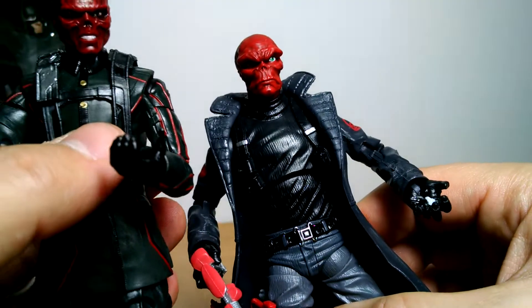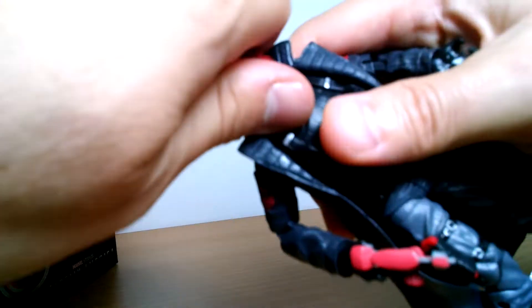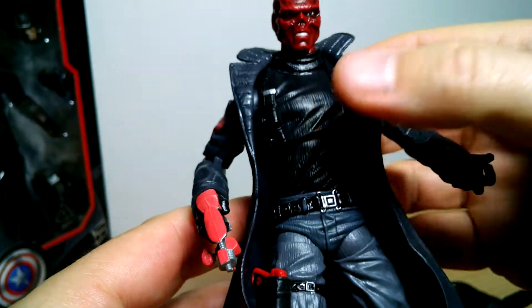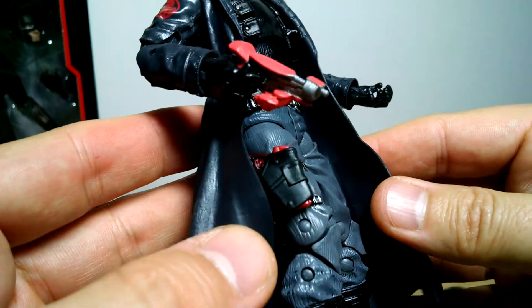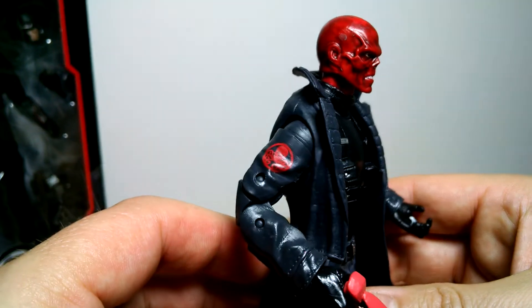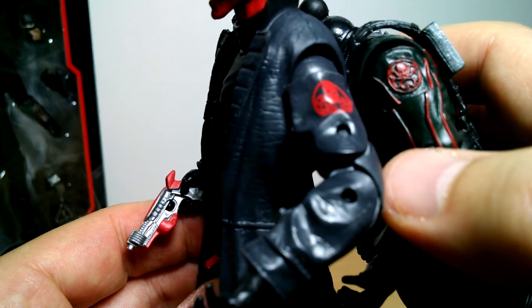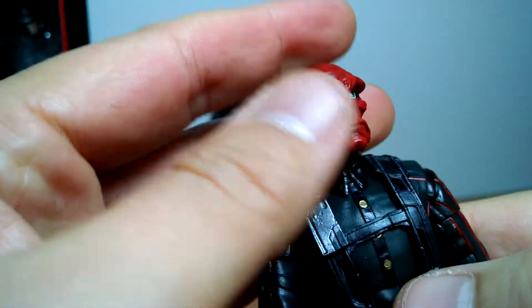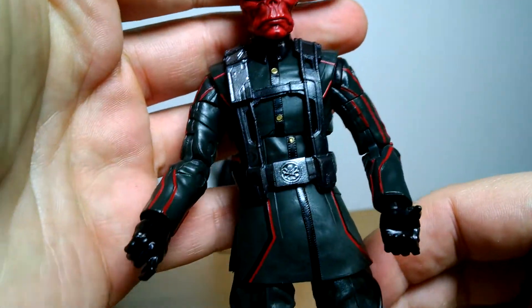However, this other figure - the previous Red Skull - one thing that is nice is head swap time. You pop the heads off and the older Red Skull can actually have quite a badass-looking suit this time - a much more funky Red Skull. He can wear this older figure with those god-awful guns, but you can see how far we've come from the paint there to that kind of moulded version. And even the old comic book version works on the new body.